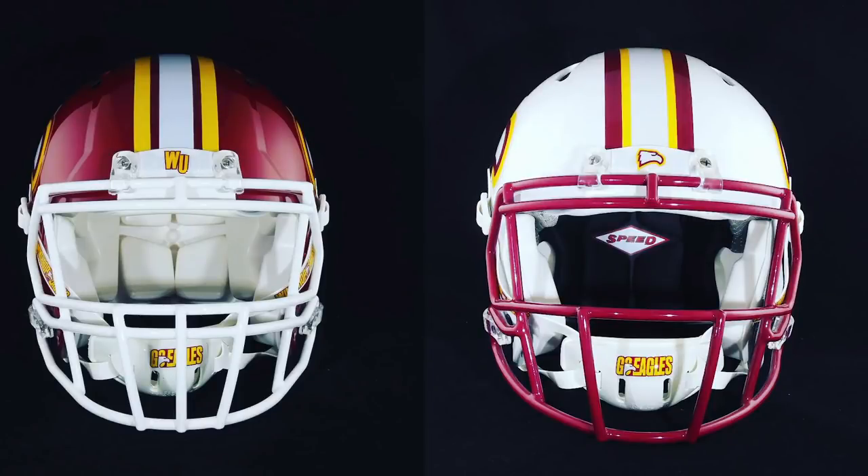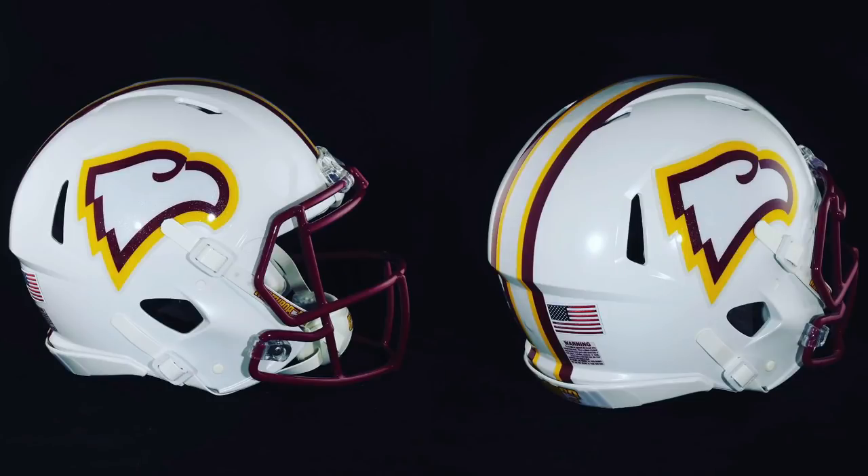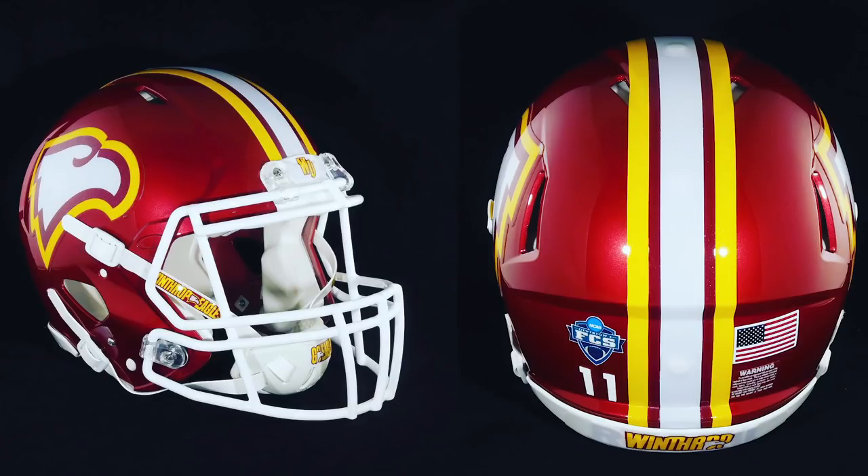Keith has put together a couple of different football helmets in Winthrop colors. They look fantastic. He sent us a decal set — he probably had these made — and sent a set down to us to see what we would come up with. We're doing something completely different. At first we were going to make a replica helmet as close as we could get to what he's already done, but since there is no team, we can do whatever we want. We're going to go pretty far outside the box on this one.